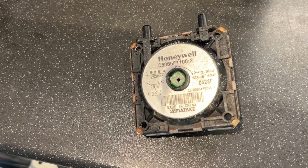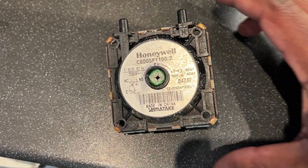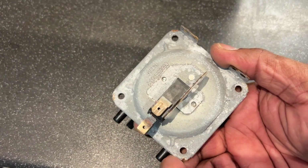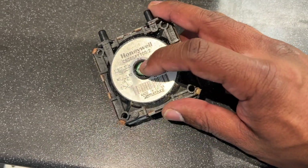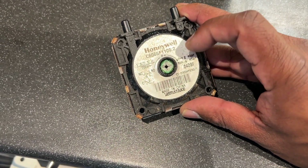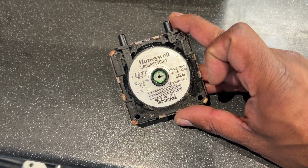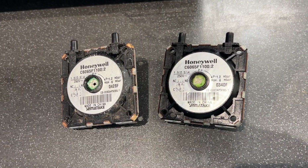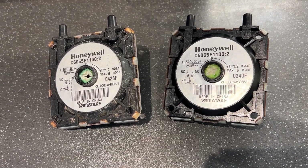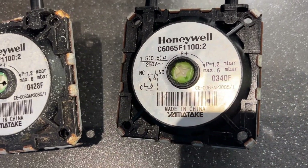Here is the pressure switch I've taken out from the boiler. As you can see, there's a hole in the middle of the adjuster, so air will come out from that hole. On the right-hand side I have the new pressure switch — you can see the comparison between the old and new.